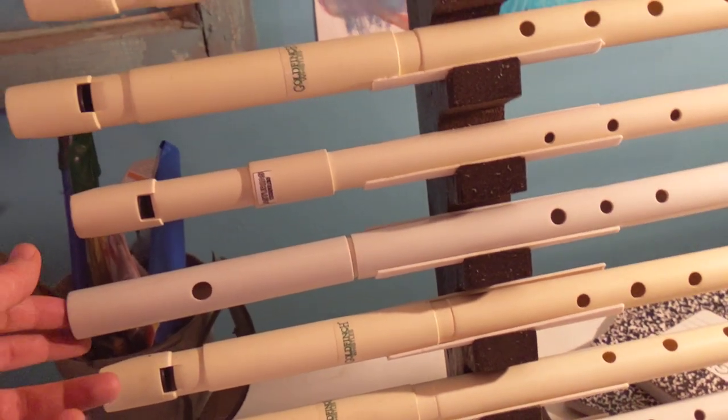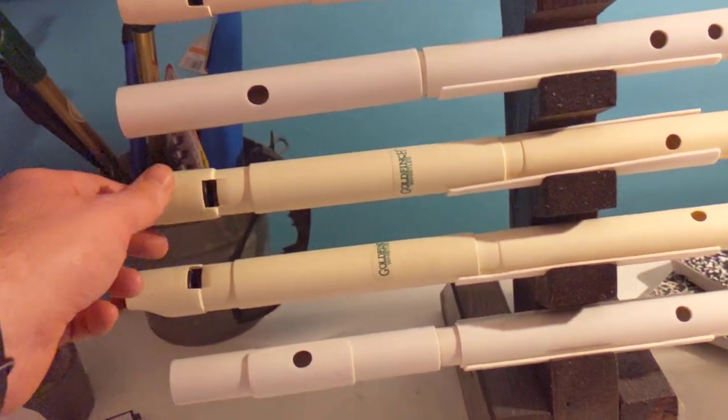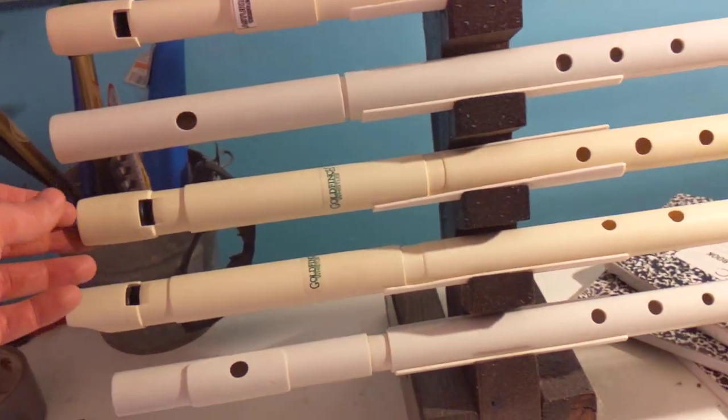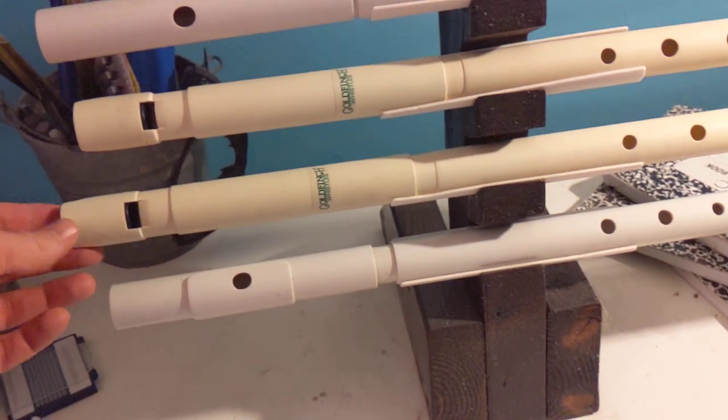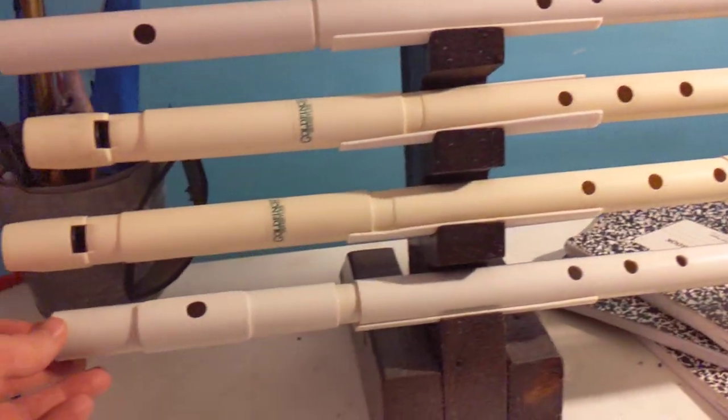Those are probably the narrow bore E-flat, and this is an E-flat tipple flute which has a nice tone when I can get it — I have trouble getting the tone out of it. Goldfinch D and then Goldfinch low C, and then the tipple low D flute with a lip plate.